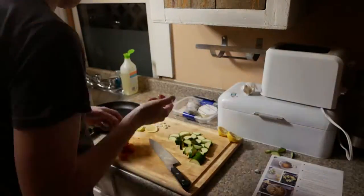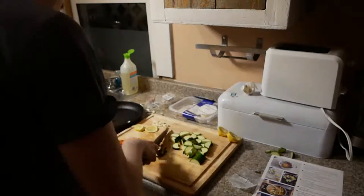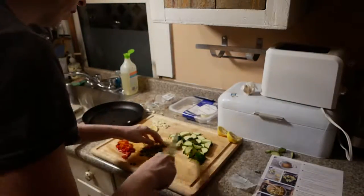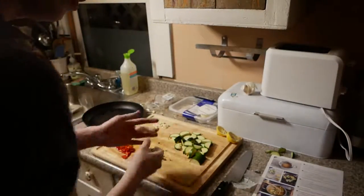I kind of went in a couple different directions, and then chopped up the peppers for the pepper caper mayo that we're going to be making in a second, as well as the capers. Capers are small, so we're just chopping those back and forth with the base of the knife.